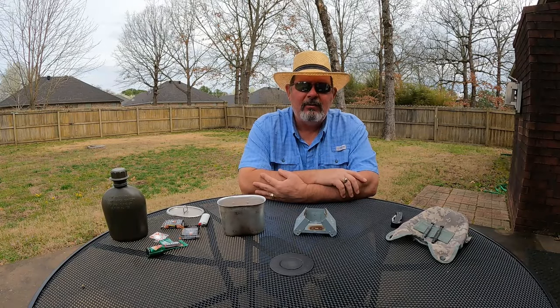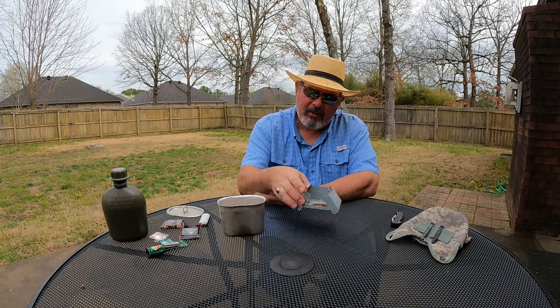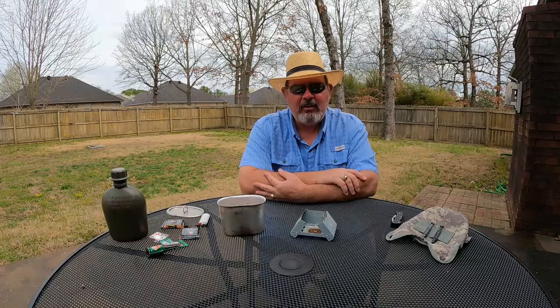We're just going to let that sit and cool off, and I'll drink it in about 10 minutes. I hope you all have a great day. Thank you for stopping by — hopefully this gave you something new to look at. I'm going to really enjoy it, and I hope you pick one up and enjoy it as well. We'll see you all next time. Y'all take care and have a great day.